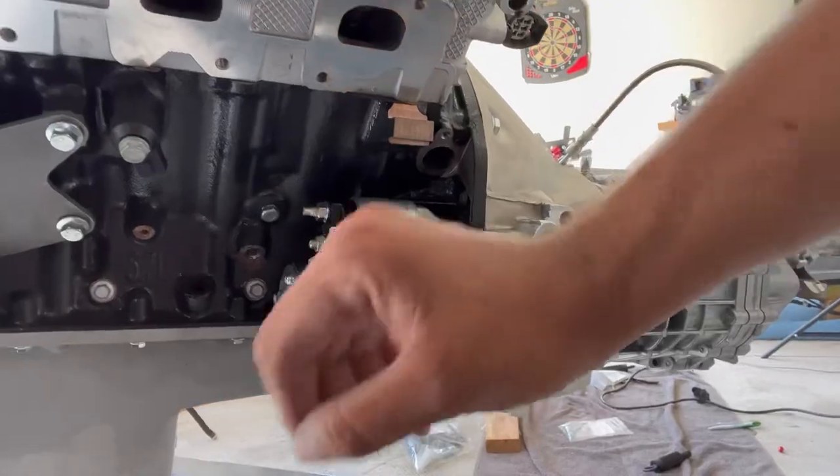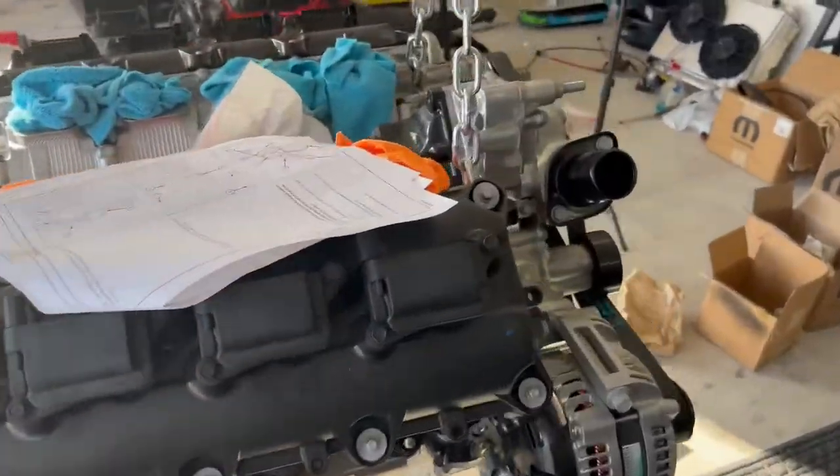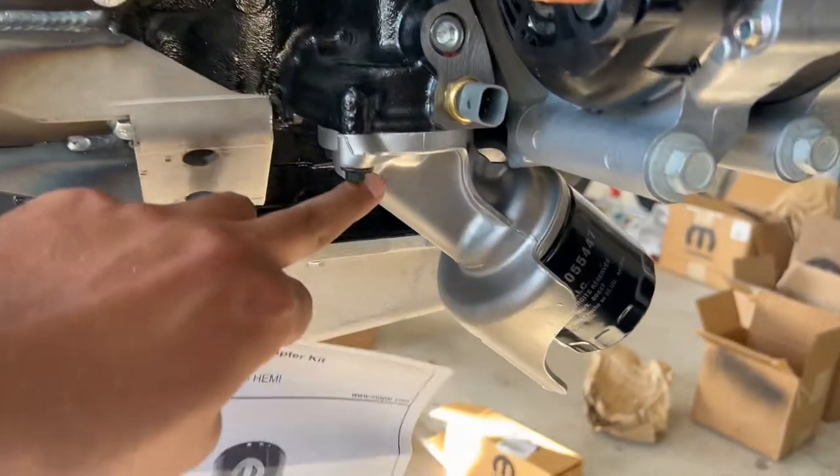I just finished grinding and clearing the starter, so that's officially mounted on the Hemi. Omar's pretty much pulled out what he needed to from the interior and we're just trying to figure out some of the wiring right now, but we're going to take a quick break because we've got to eat something.